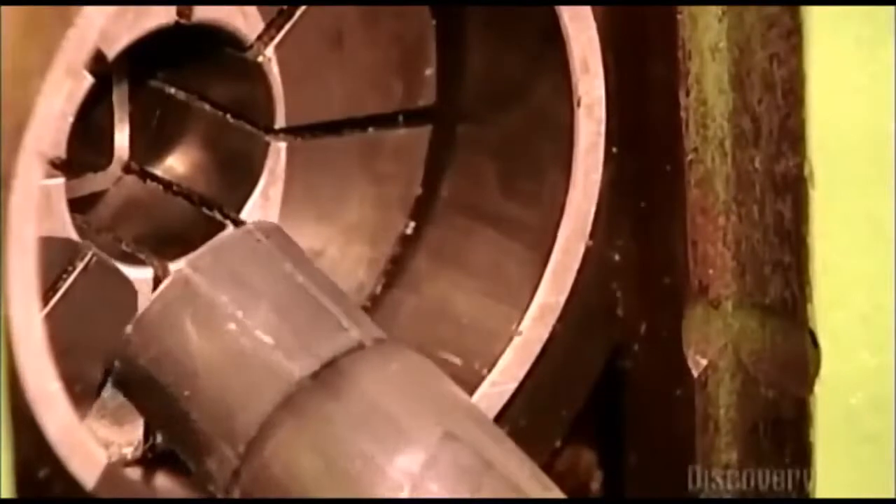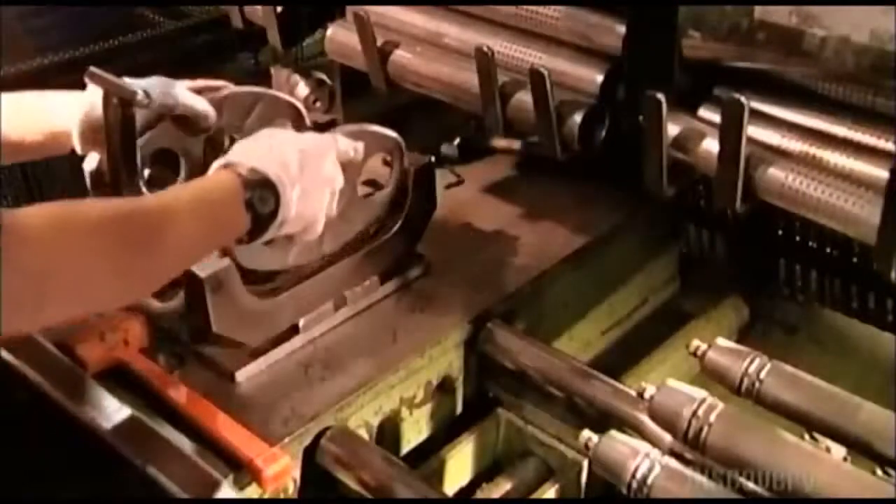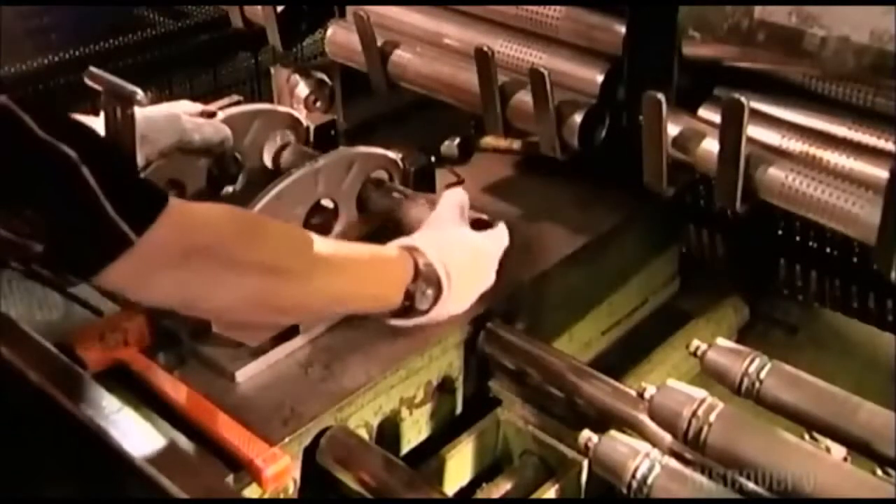A tube is placed in a circular hydraulic vise which pinches the end down to a prescribed diameter to allow for further assembly. A worker then places two baffles in a jig and fits the tubes through the holes in the baffles so that the tubes connect the baffles.